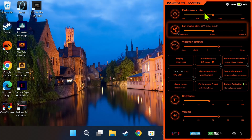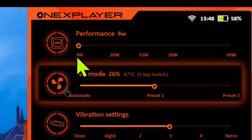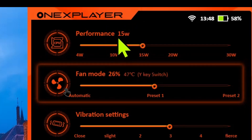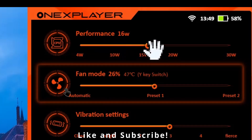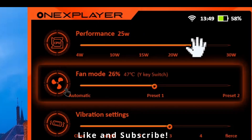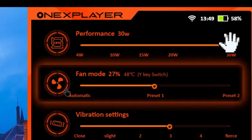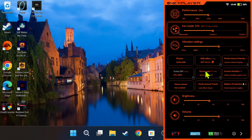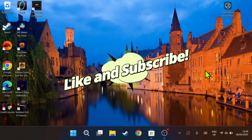Last but not least is step 19 — changing TDP. This means making sure you have the correct TDP for the game you are playing. On this device I can set it from 4 watts to 30 watts, however for most games I like to keep it between 15 to 19 watts, which is more than good enough. For triple-A games go above 19; for lighter games under 15 watts is fine. I keep it around 15 most of the time. If you have any questions about these tips, comment down below — thanks for watching.